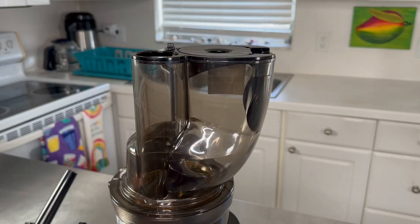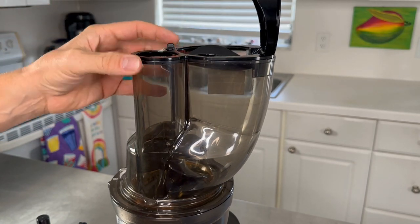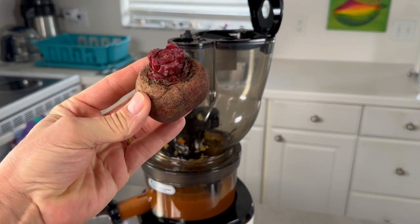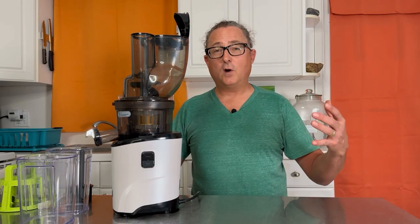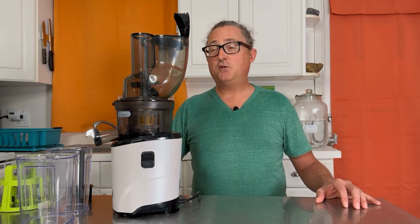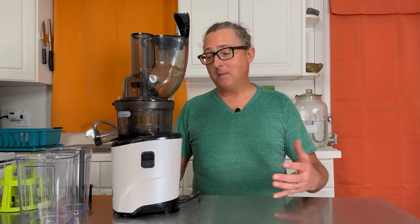This juicer also has a three-and-a-half-inch round chute with a flip cap on top. This large diameter feed chute allows you to drop whole apples, whole oranges, whole beets, and handfuls of berries straight in without chopping them at all. Being able to drop things straight in is a huge time saver compared to other juicers. This juicer is super fast — it really blows my mind how quickly you can make a ton of juice with it.